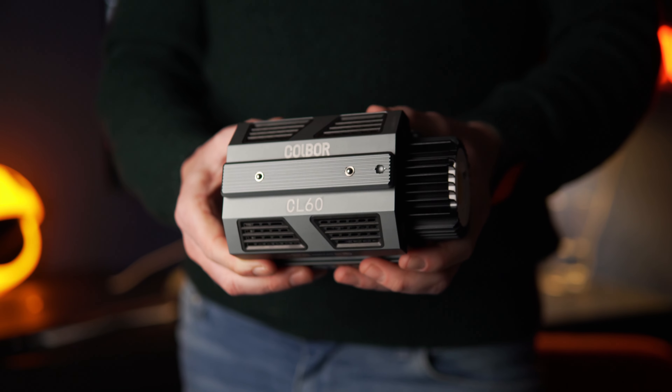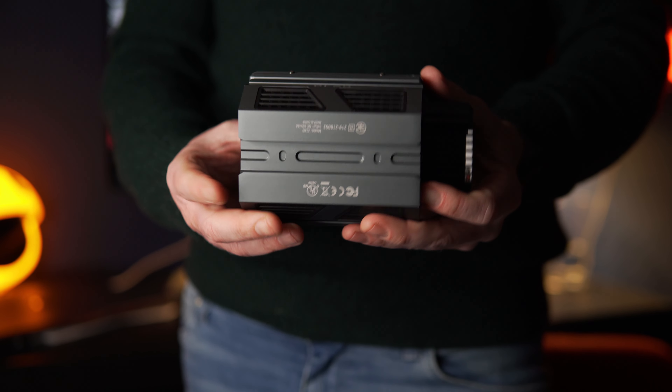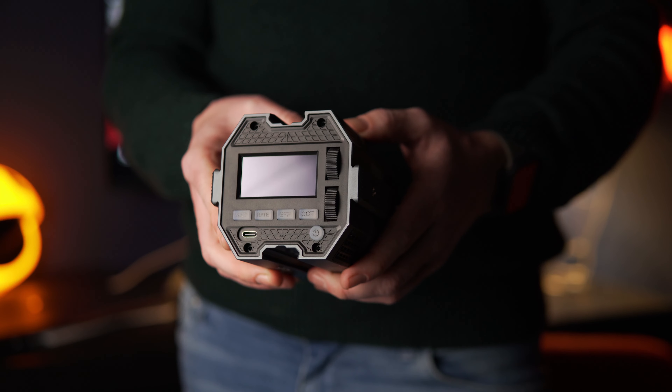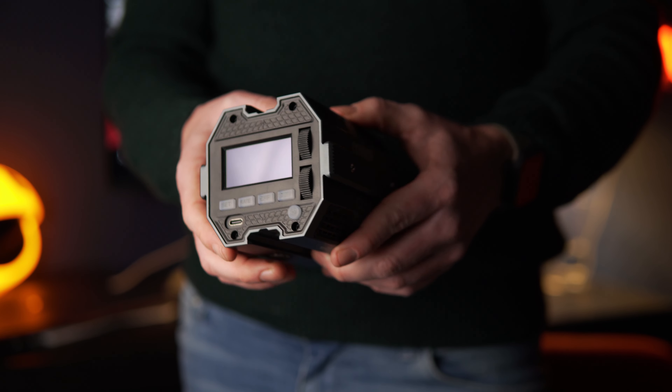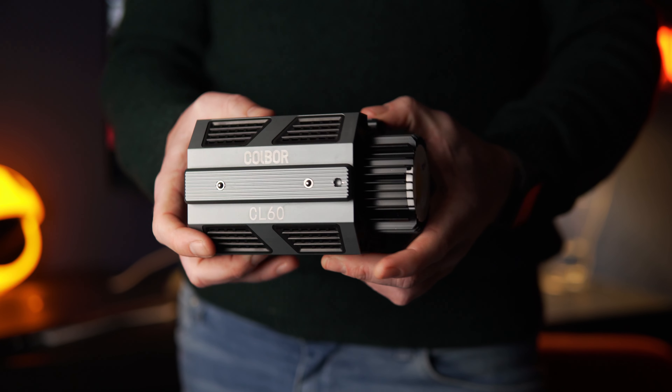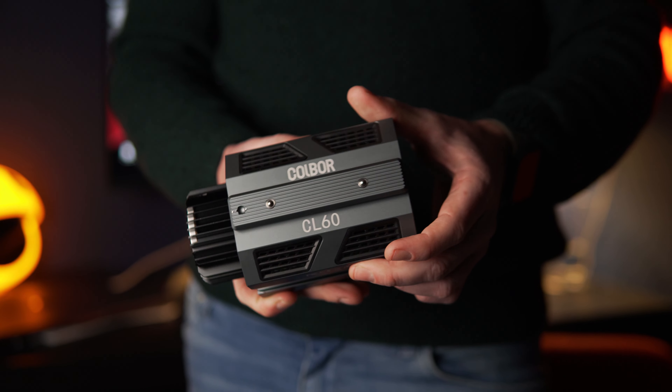Full disclosure: Coldbore did send me this light. But if you've seen any other videos on my channel, you know I don't like just accepting stuff willy-nilly. I only take stuff on that I need, think I'm actually going to use, and think will be worthwhile based on other reviews. With that in mind, I can still say what I want, and as much as I really do like the light, there are a few little niggles with it as well, which we'll come to in a minute.